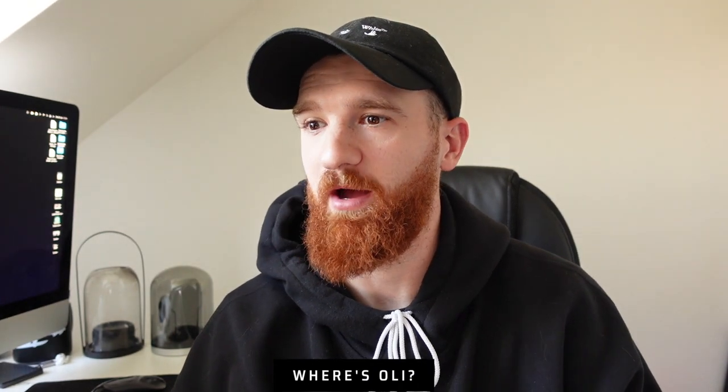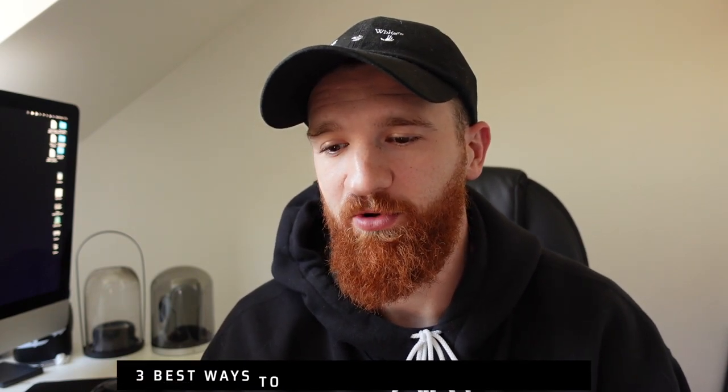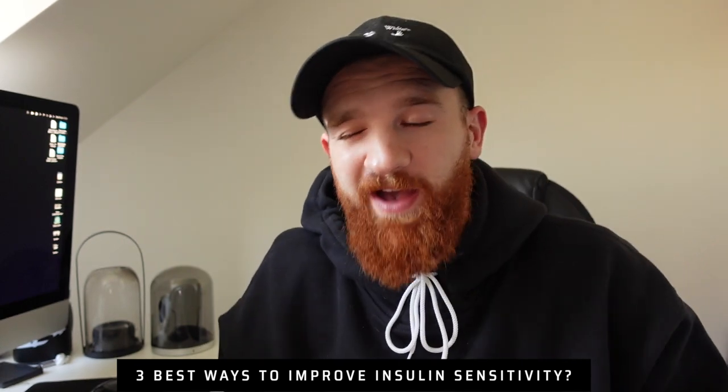Where's Ollie? Ollie is very busy at the minute - basically just working a lot. We try and tie in our training schedules as best we can but sometimes it doesn't work out. Ollie is very much alive, he is not dead, and hopefully he'll be on the channel very soon.